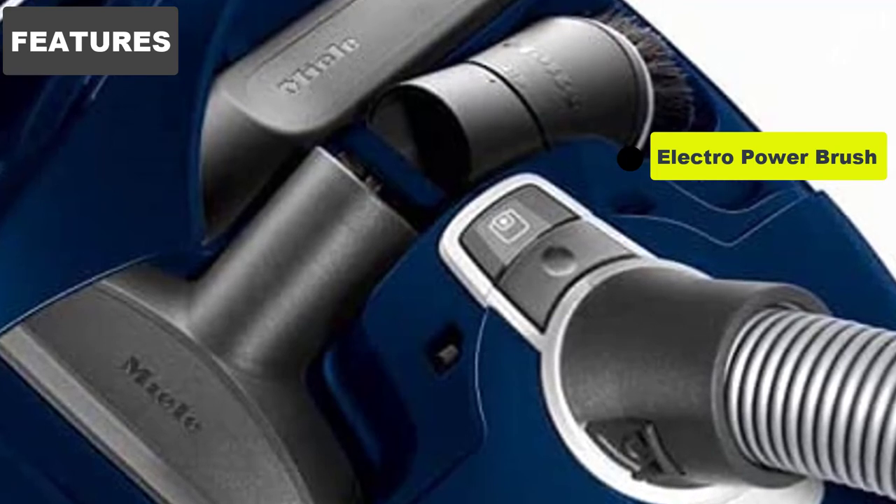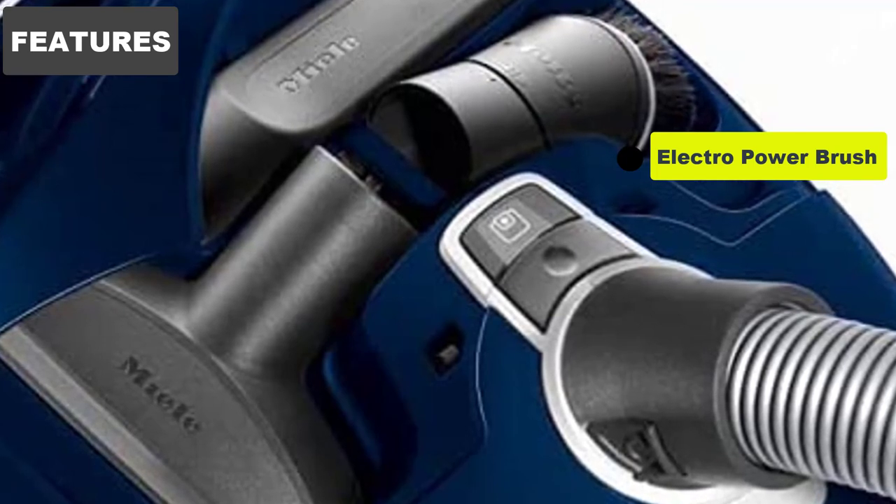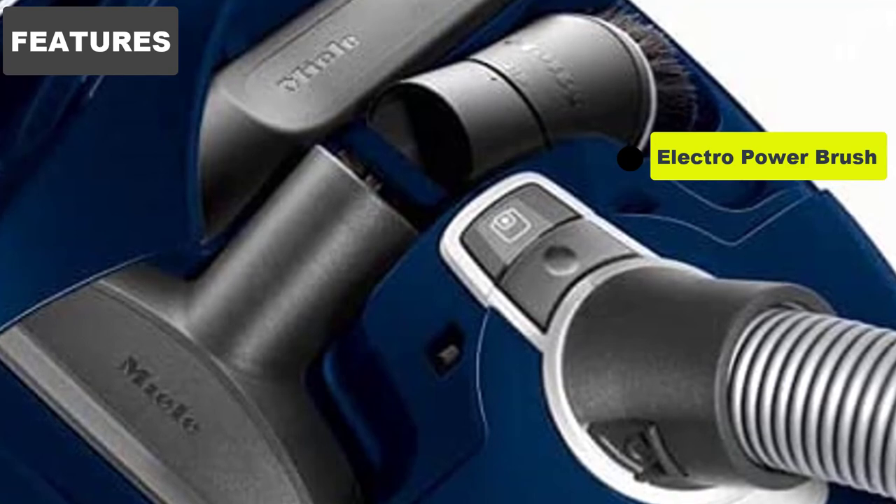You can manually adjust the brush's height with the 5-notch height adjustment lever. Depending on the height and density of your carpeting, fix your power brush's height accordingly.